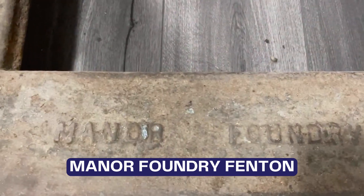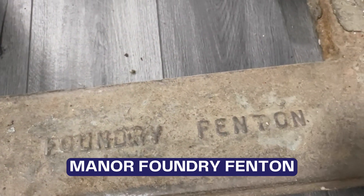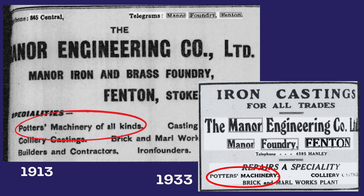The Manor Foundry in Fenton was in business in the 1870s, so the machine is likely to date from this time. Several local foundries supported nearby collieries and the pottery trade.